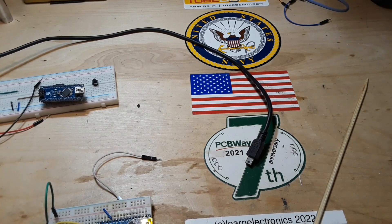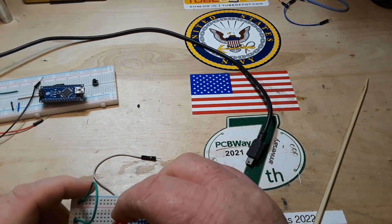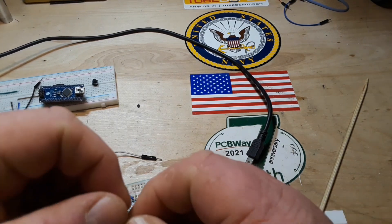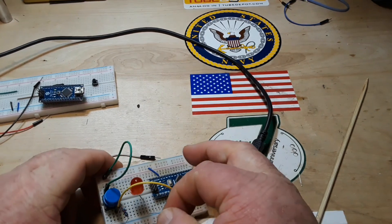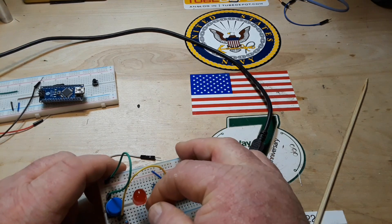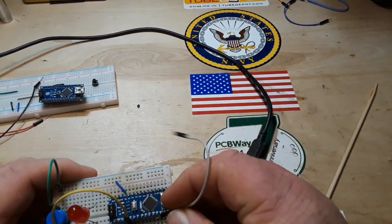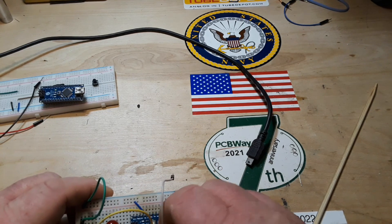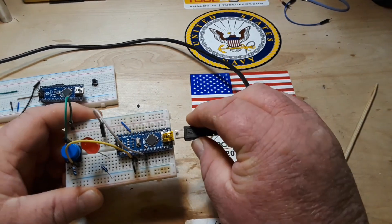Next we need an LED — I'm using the 10 millimeter one, you can use any one you want — and I'm just going to put it across the breadboard divide. I'm going to use a 330 ohm current limiting resistor and put it on the cathode of the LED and to the blue rail on the bottom side of the breadboard. Then I'm going to connect pin five of the Arduino to the anode of the LED.